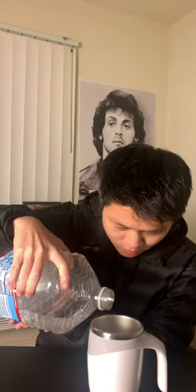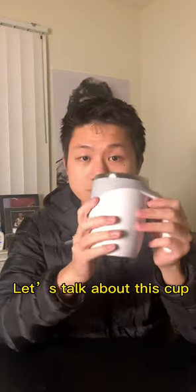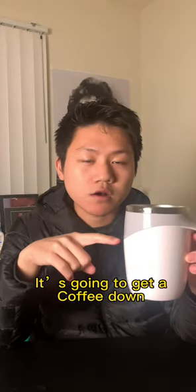So let's test it out — water, instant coffee. We got a decent coffee right here. So let's talk about this cup — it gets the coffee done in like four to five seconds.